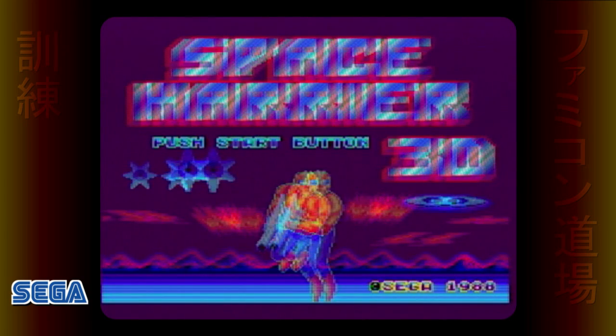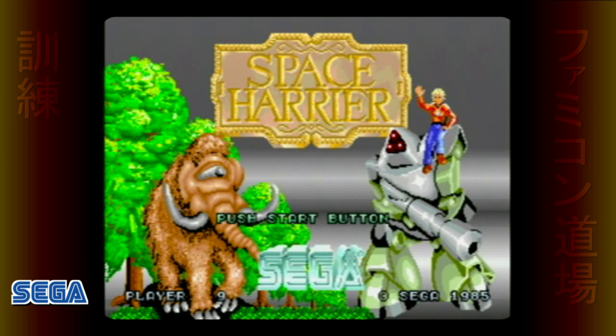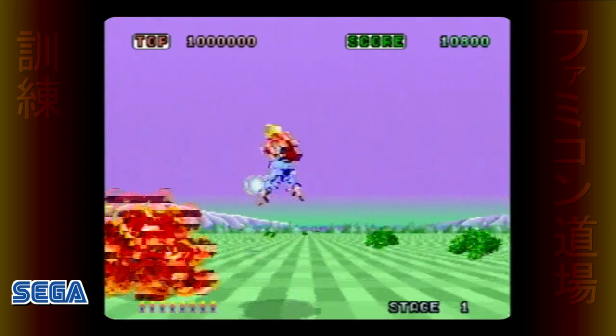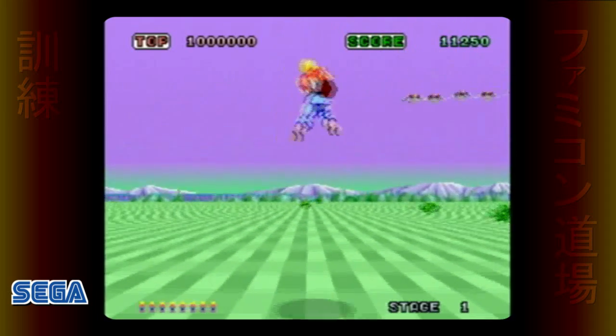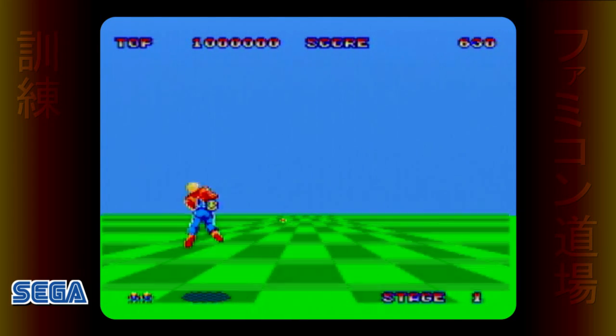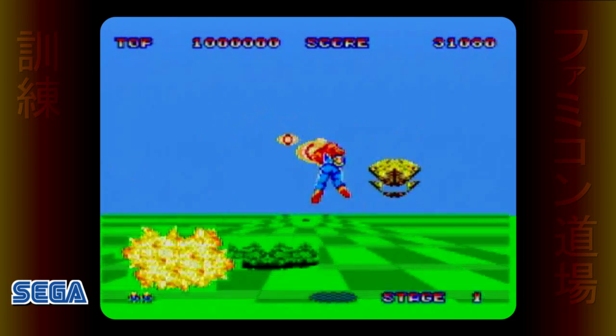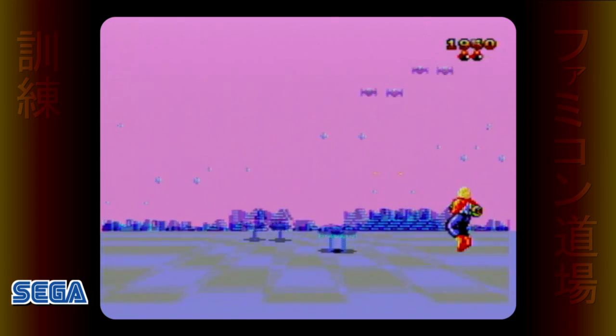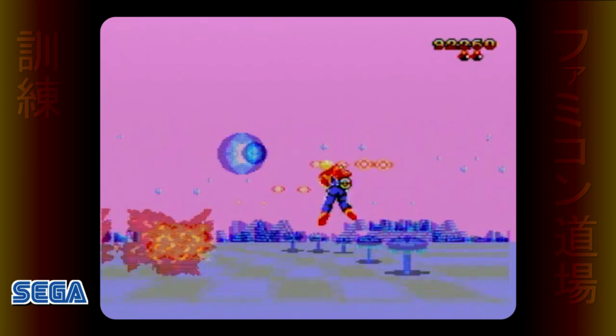Similarly, Space Harrier 3D is a sequel to the original Sega arcade game Space Harrier, which was released in 1985. It was one of Sega's first games to use 16-bit graphics, running on arcade hardware that was the predecessor to the Sega Genesis and Mega Drive. Unlike Zaxxon, the original Space Harrier arcade game was ported to the Sega Master System — unfortunately, it looked something like this. Space Harrier 3D was released exclusively for the Master System and didn't look all that different from the choppy port of the original arcade game.